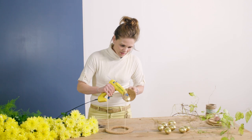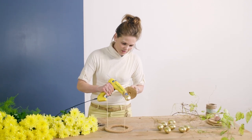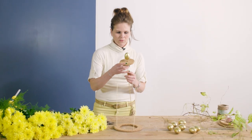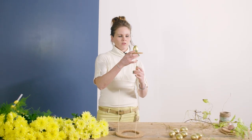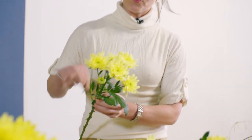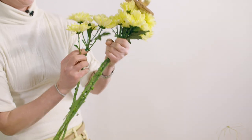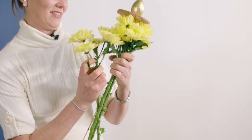To avoid moving, I'm also going to fix this golden egg on top of the cork circle. Then I want to start with the cream Baltica chrysanthemum. I'm going to place the first chrysanthemum right underneath the first coaster.